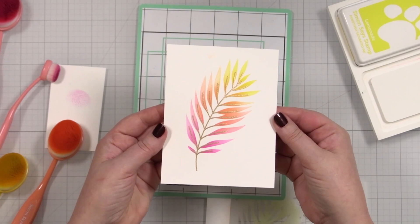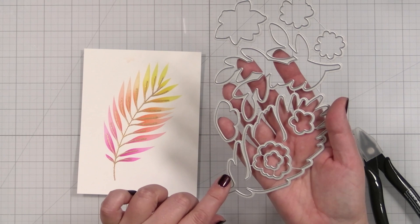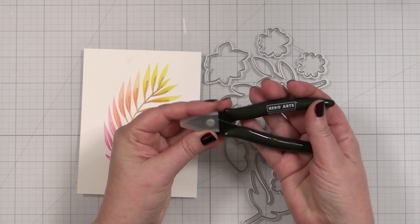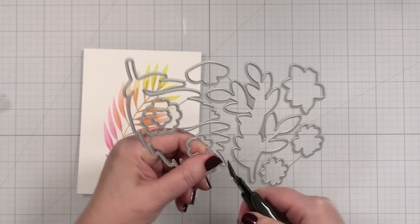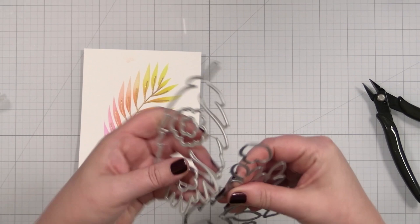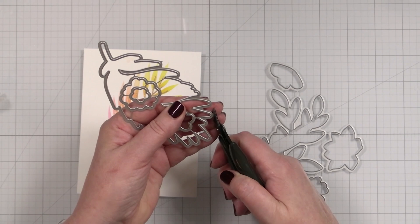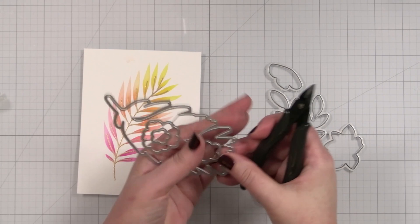Now we can die cut this for our card. The Simon Says Stamp dies come tabbed and you can bend to break them apart, or you can get some snips. I recently picked up a new pair of snips from Hero Arts — you just snip right at where they connect. You can also break them apart and then use your snips to clamp and twist, which gets the little nubby pieces off. Then you can just work your way around and clip out the inside.